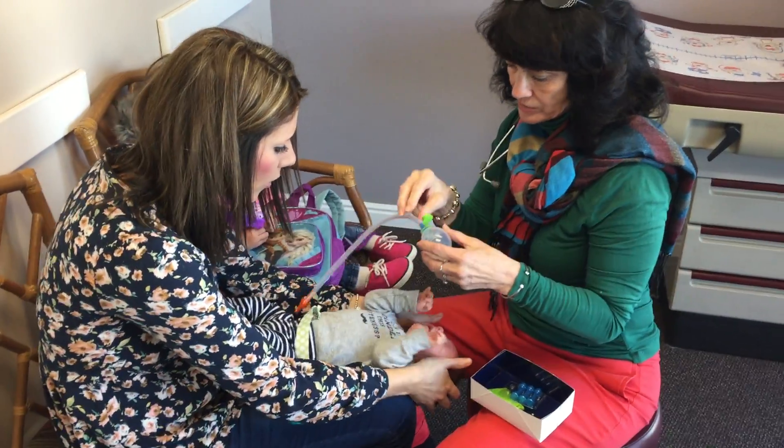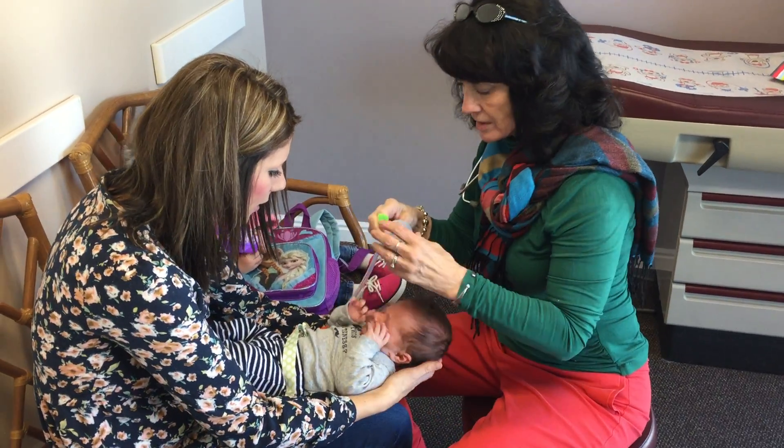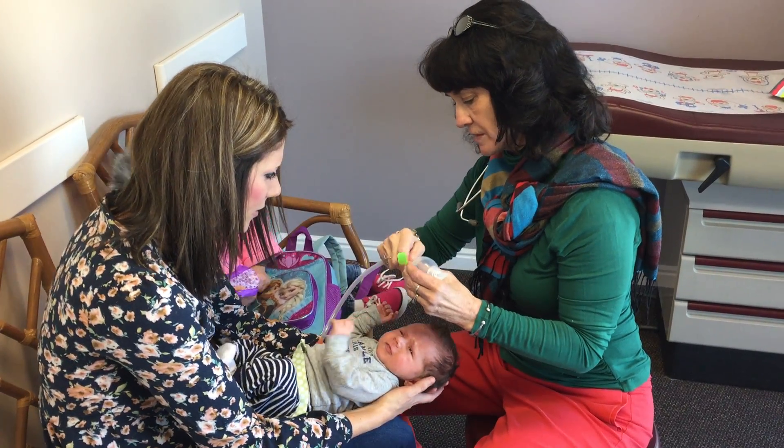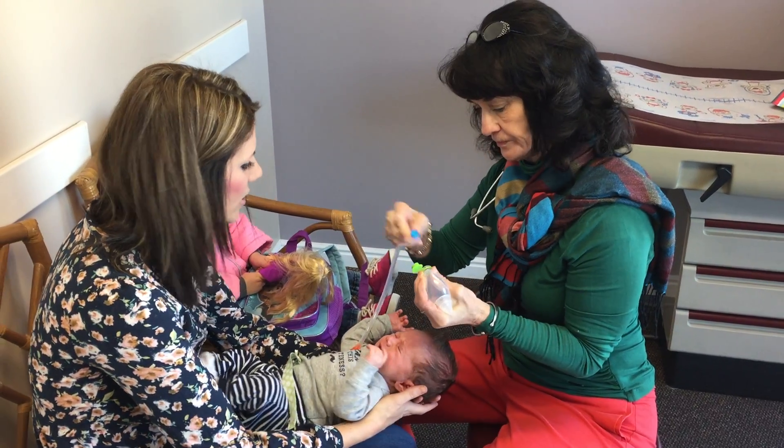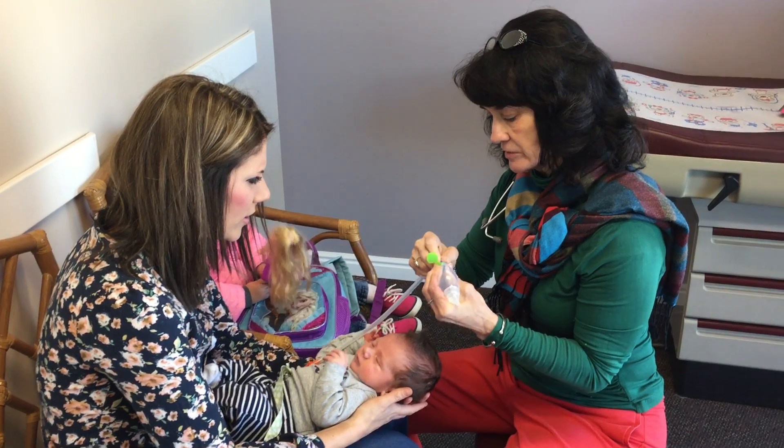And then to take it apart, you just squeeze here and then pull that out to change the filter. That's how you change the filter. And then just reattach.